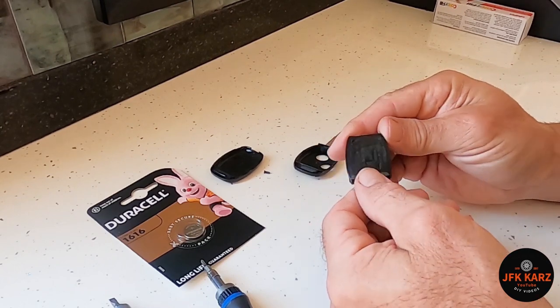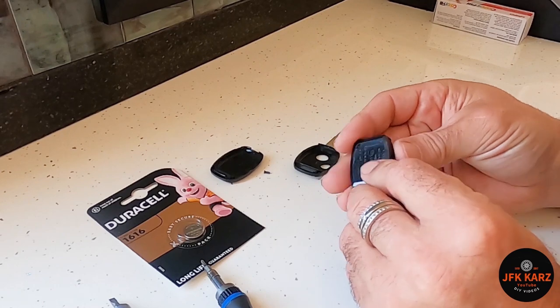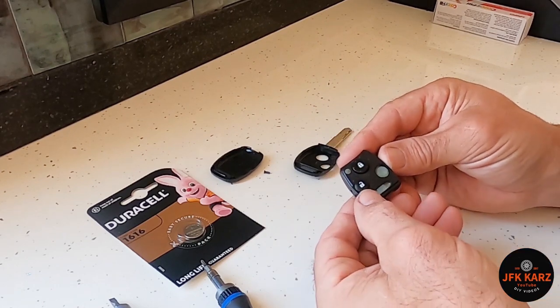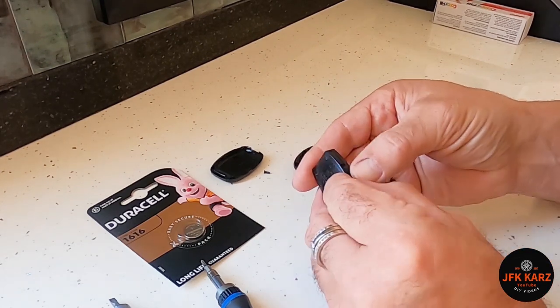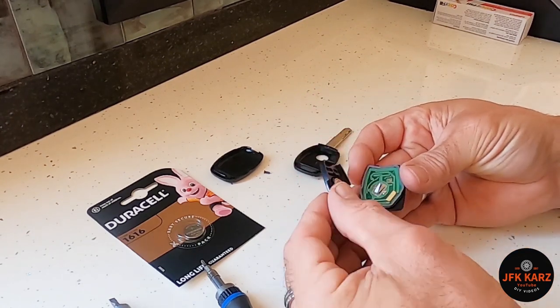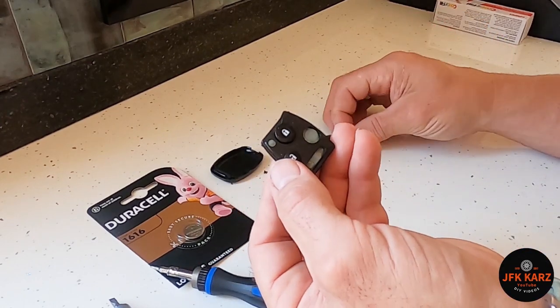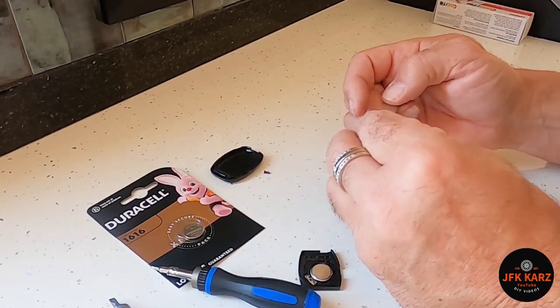These are the main workings. It's come out a bit far — okay, so this just prizes apart again. Literally take that out — I'll probably pop this back in with the buttons so we know that goes in there.